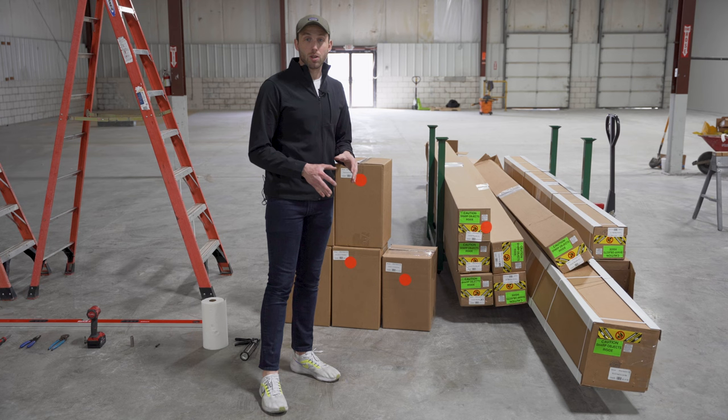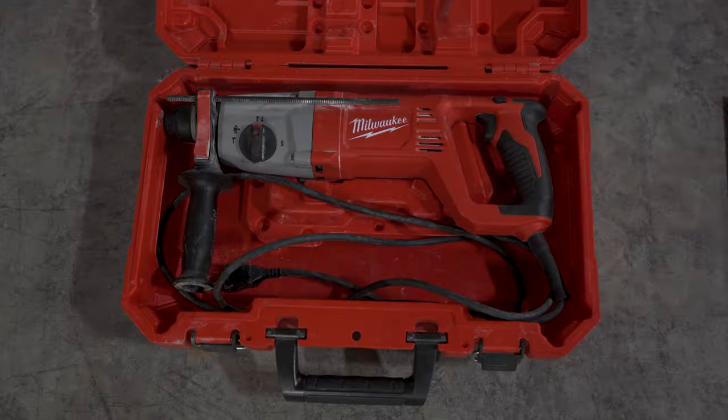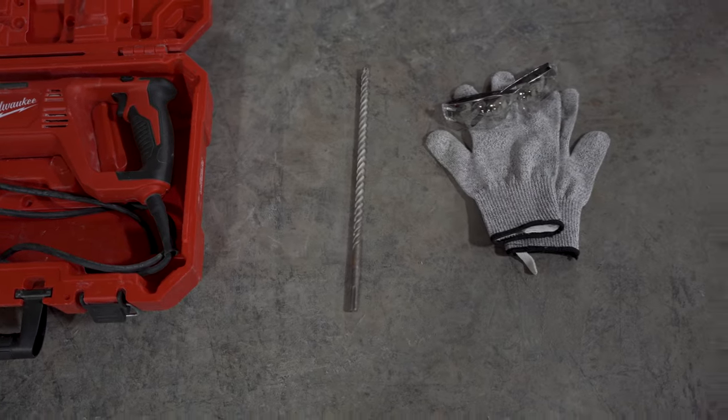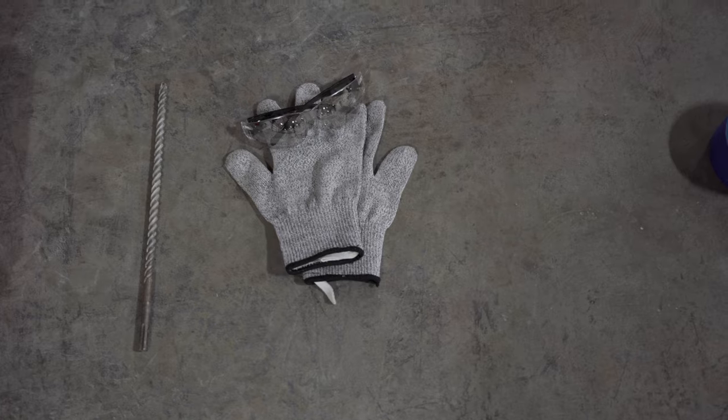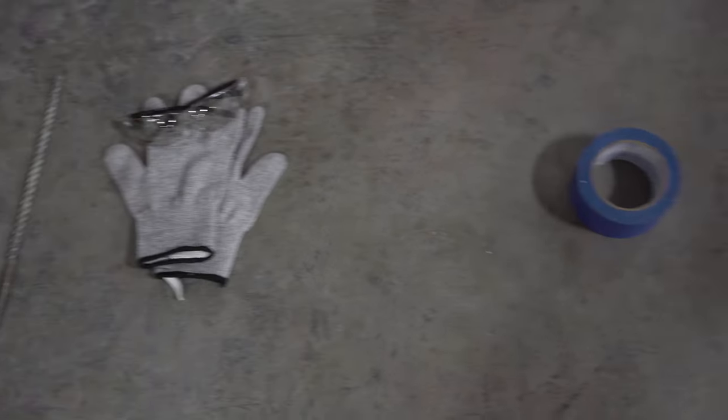When you're going to assemble a unit like this, let's go through exactly what you should already have before you receive it to make sure you can assemble it. First, you need a rotary hammer and a 3/8 rotary hammer bit. You'll also need all your safety protection — work gloves, safety glasses, and hearing protection.